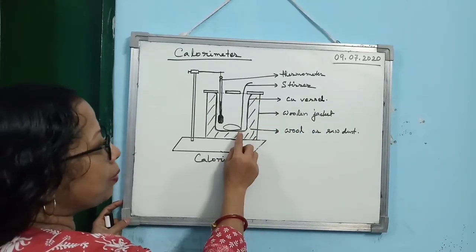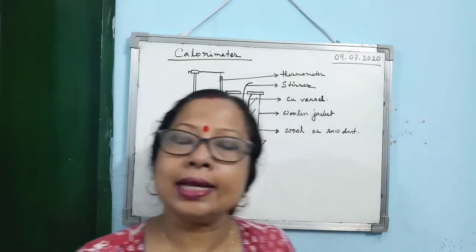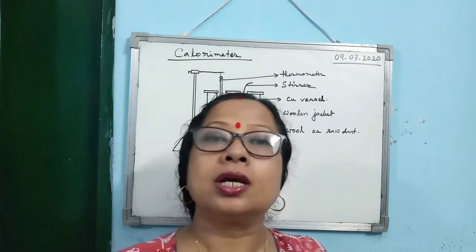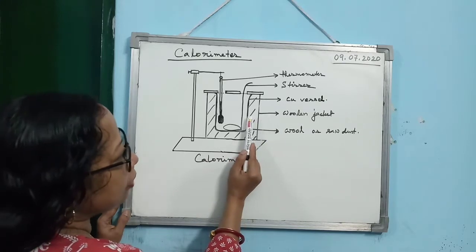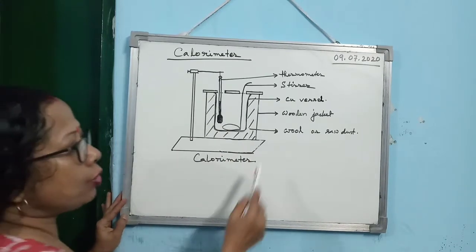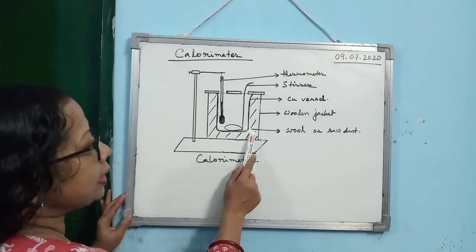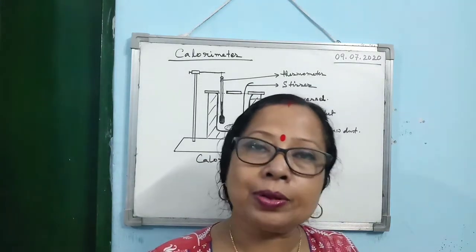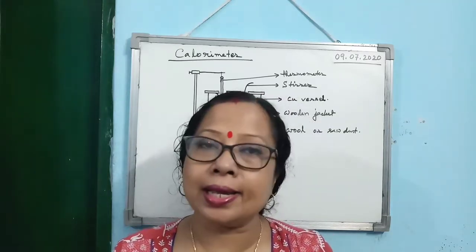The outer and inner surface of the vessel is polished — to stop heat loss by radiation. In between the copper vessel and the wooden jacket, bad conductors of heat are kept. You may keep wool or sawdust. This bad conductor of heat material is kept between the copper vessel and the wooden jacket just to stop heat loss by conduction.